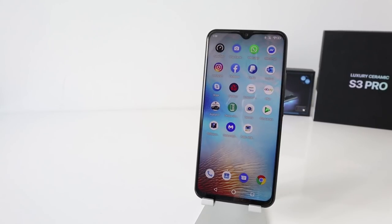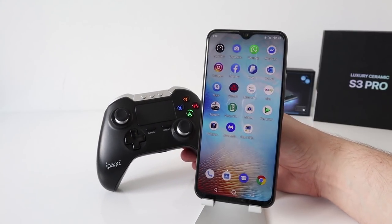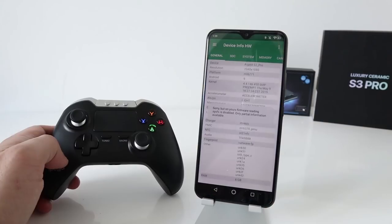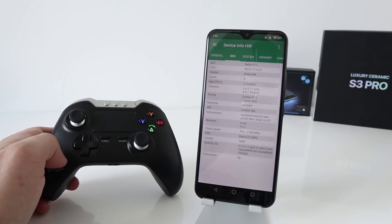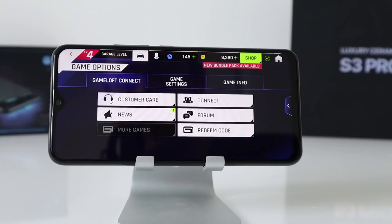Hi guys, welcome back to the channel. We're going to put the Umidigi S3 Pro through some gaming tests — Asphalt 9 and PUBG. For Asphalt 9 I'm going to be using the iPega controller. Quick recap on specs: it's a 1080p display, 2340 by 1080, Android 9, octa-core Helio P70, six gigs of RAM, 128 gigabytes of storage, Mali G72 MP3. So I'm expecting some decent gaming performance here.